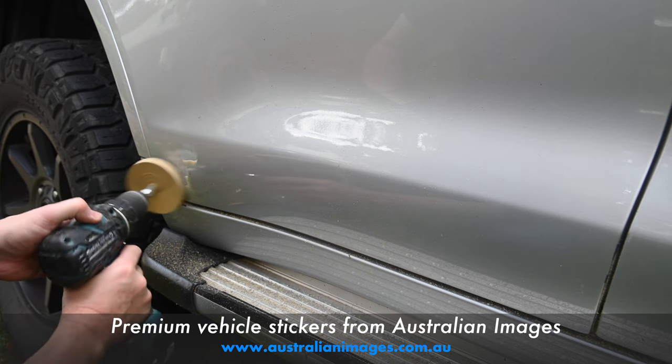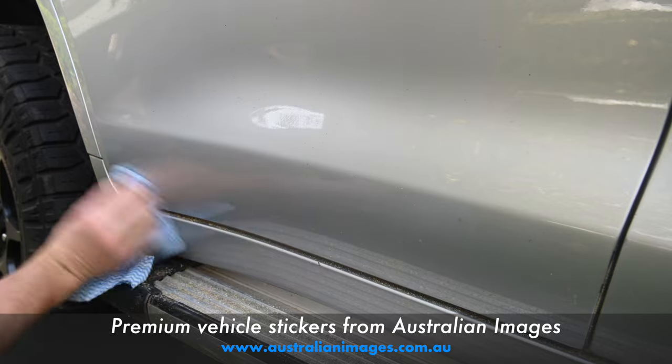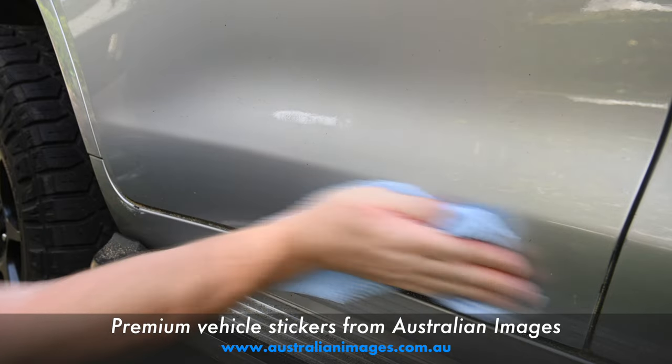If there's still any part of the sticker there, just run the wheel over the area again. Once you're done removing all of the old sticker, give the area a wipe with methylated spirits and you're ready to apply the new sticker.